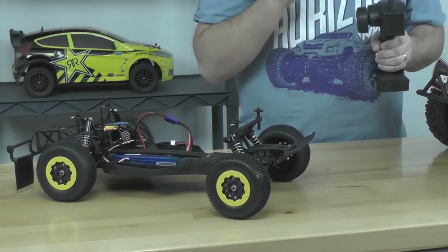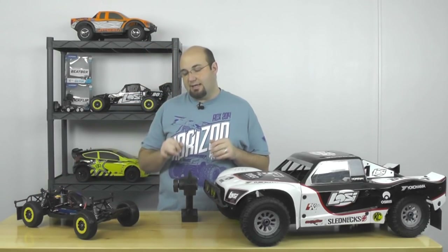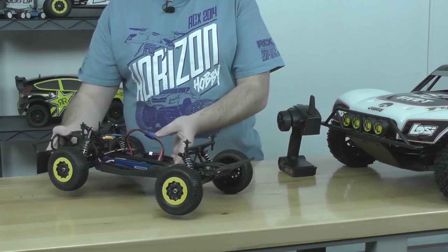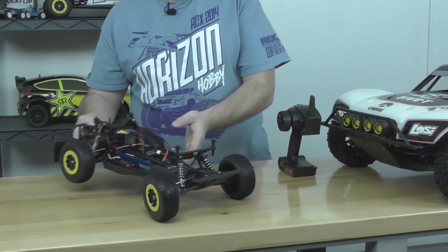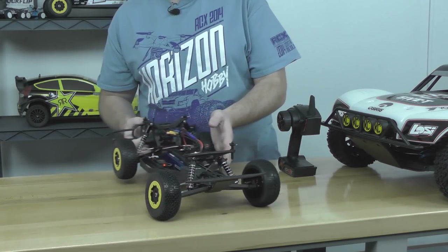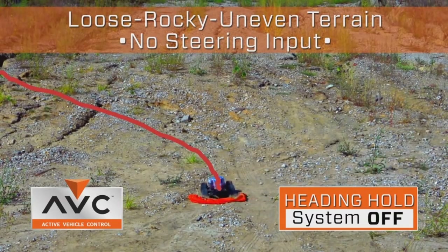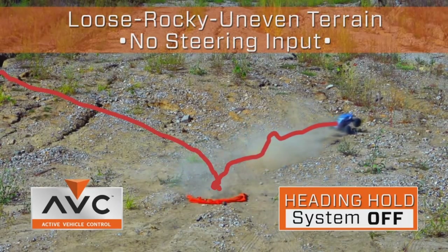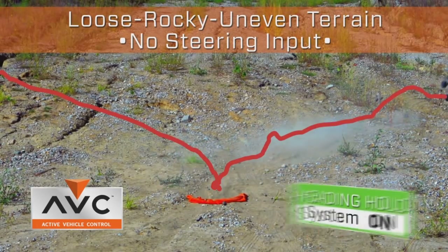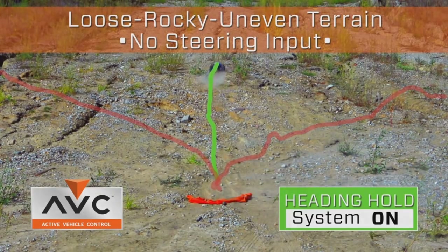After a few moments I can wiggle the tires — I have steering, I have throttle control. Now as I turn the truck towards the camera, you'll notice the steering is trying to keep the truck pointed back in its original direction. That's part of what's called heading hold. With heading hold, it's always working to keep your truck going in the direction that it started going. If I'm going towards the camera, to the left, or to the right, the system will do everything in its power to maintain that heading.